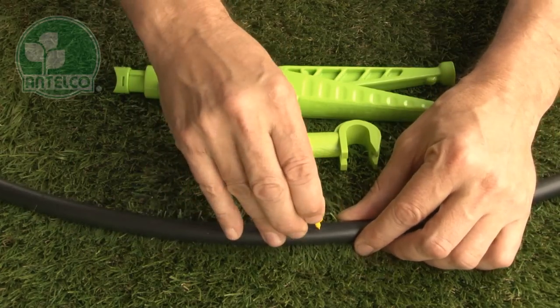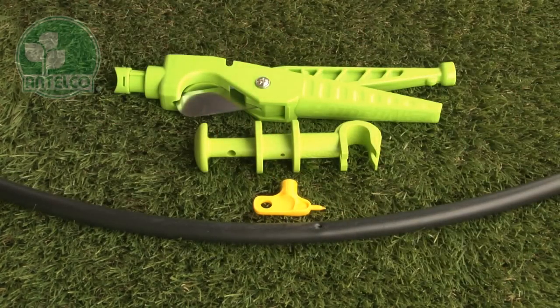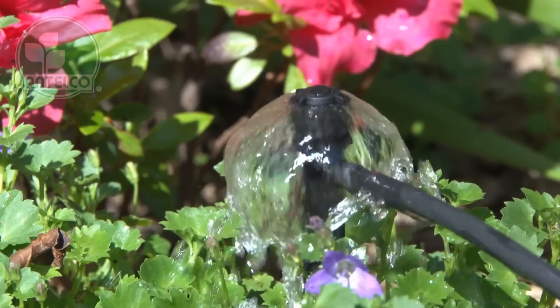To install barbed bubblers, first punch a hole using the Antelco key punch, pocket punch, or punch and cut, then simply push the mini-bubbler barb into the hole. The spike version is great for anchoring the mini-bubbler at the plant.